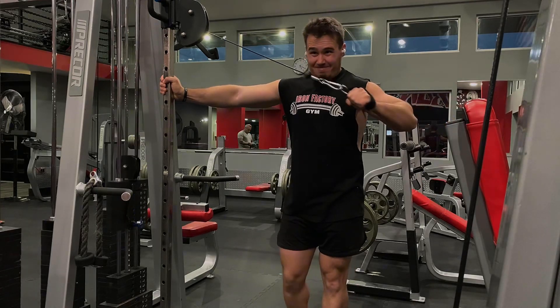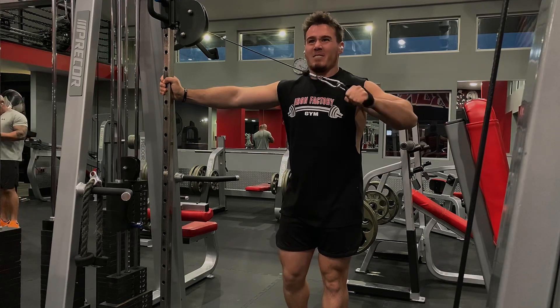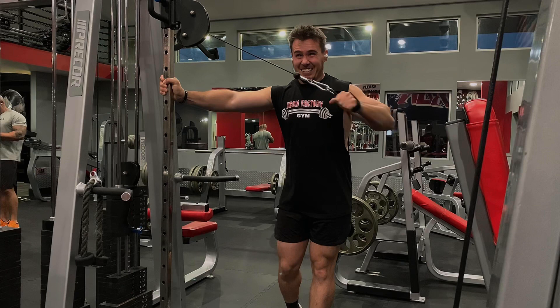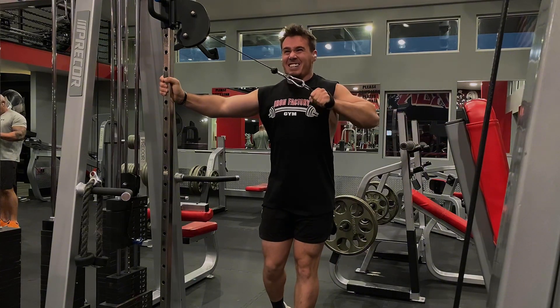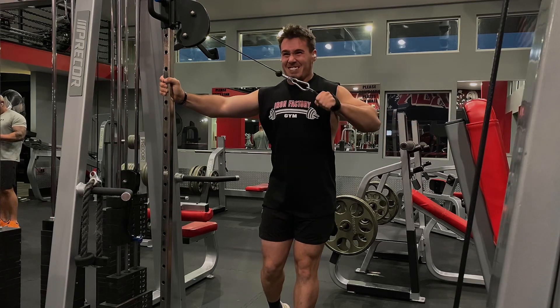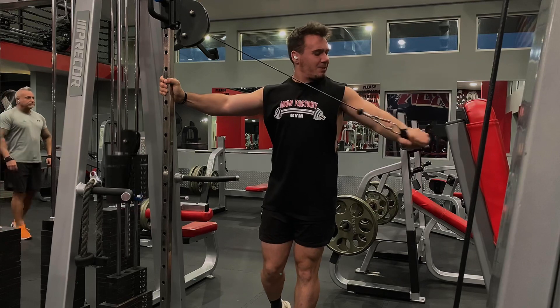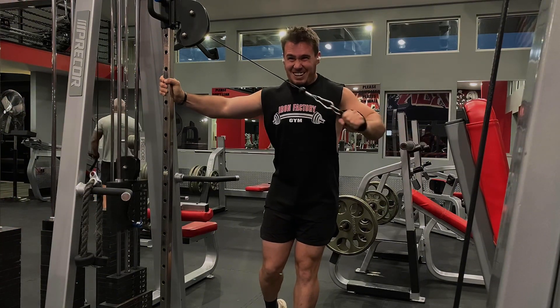And here is my final exercise of the day — these are cable cross-body tricep extensions, so just getting my arm out to the side instead of in front of me. You'll see me move around a bit as I feel the exercise out and find where it could be better. These work really well — it's more of a tricep kickback where my arm is more behind me than on any of my other tricep exercises. 45 pounds here for 12 and then 10.